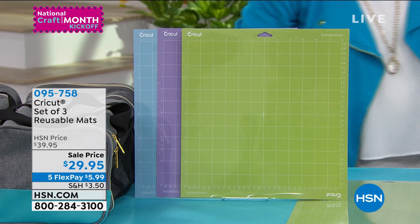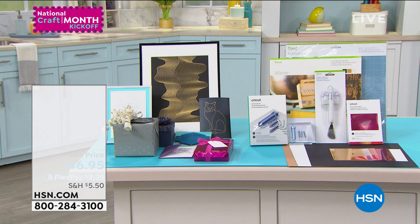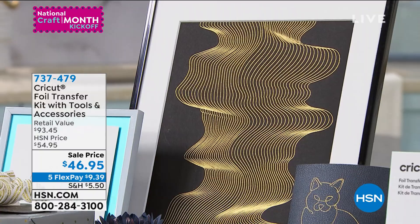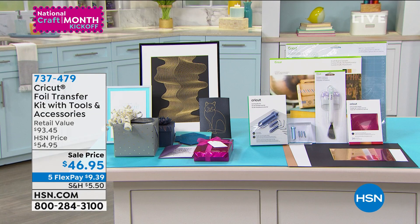Coming up — back in stock because it was one of your all-time favorites — it's the Foil Transfer Kit. This is so cool: you can take your Cricut Maker and literally add foil accents to all your projects. It's one of the most innovative things I've ever seen, packed with foil and all the nibs to create the foiling effect, plus a couple of extra tools.